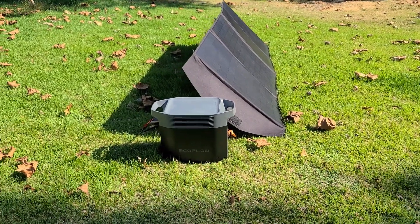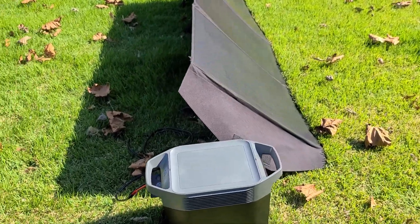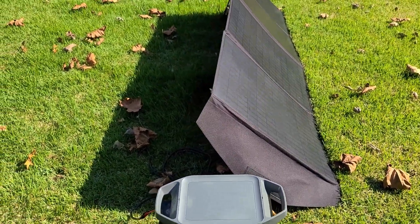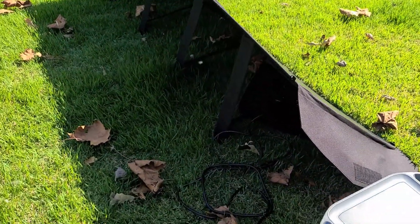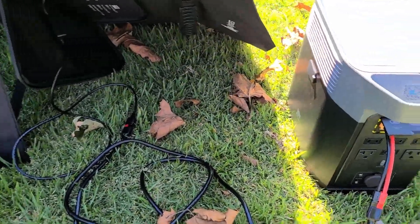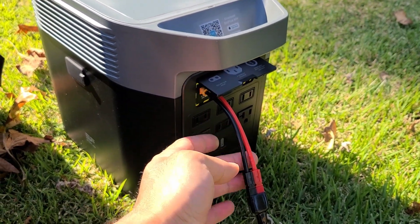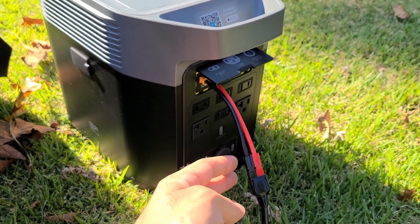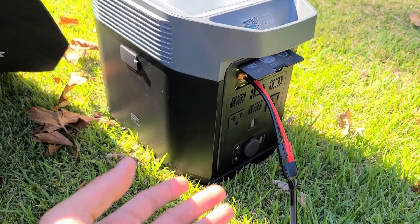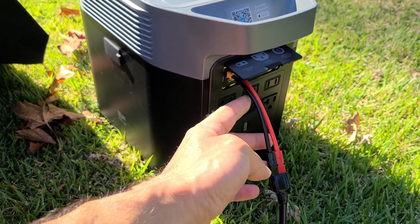Alright everybody, just outside with the EcoFlow Delta II power station, currently recharging it with the Alpha ESS SP200 solar panel. I did do a review for this solar panel, and I'll leave a link below in the description if you want to take a look at the video review for the panel. I did have to buy an XT60 to Anderson connector in order to use it with this solar panel, because I didn't have an XT60 solar cable to use with the panel.